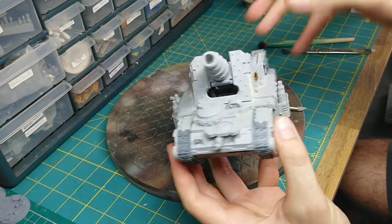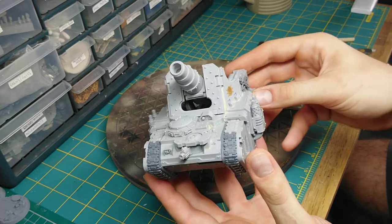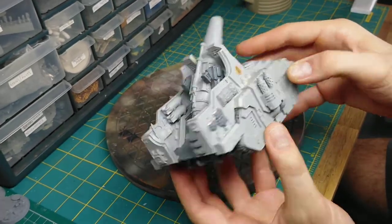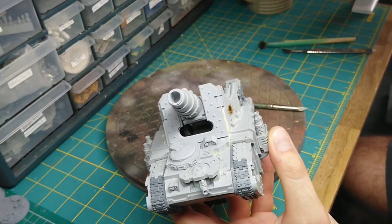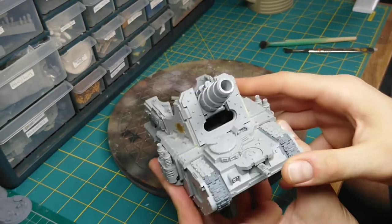I hope that was fairly descriptive. That is my Legion Medusa — leave any questions or remarks in the comments below. Hopefully the next time you see this tank it will be completed with its little crewmen in there as well. Death to the False Emperor!